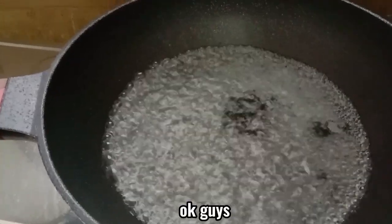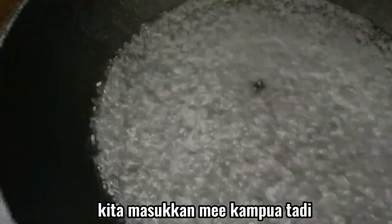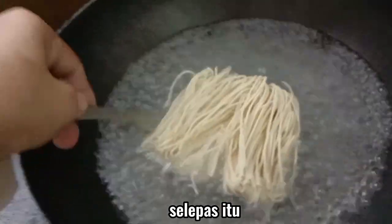Sekarang kita tunggu air mendidih dulu. Two hours later. Okay guys, air pun sudah mendidih. Kita masukkan mi campur di dalam air yang telah mendidih.